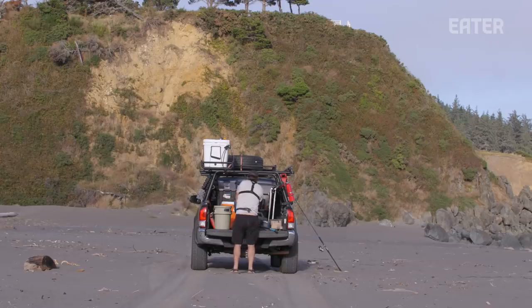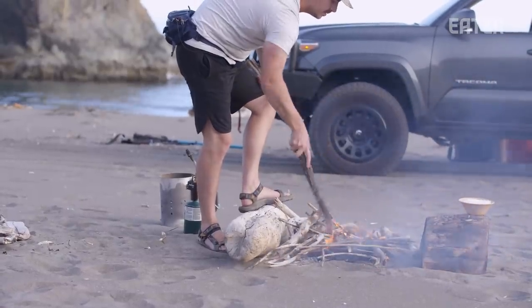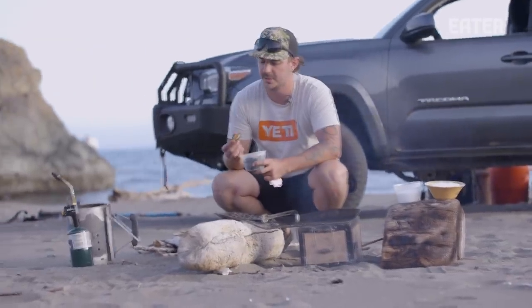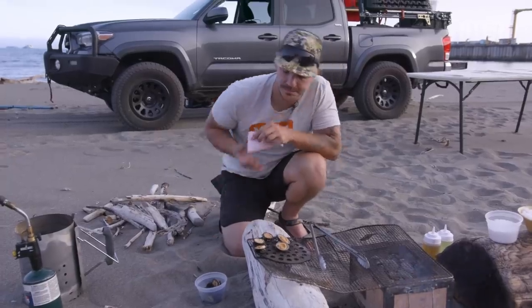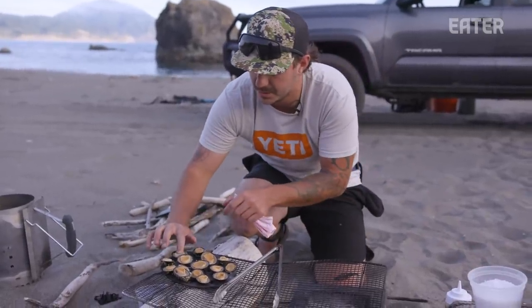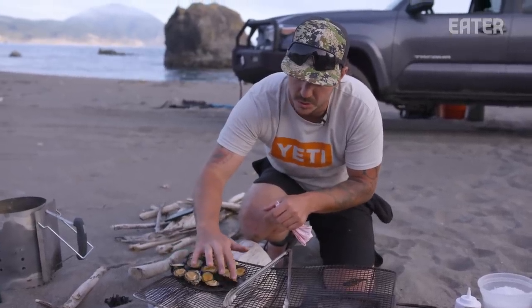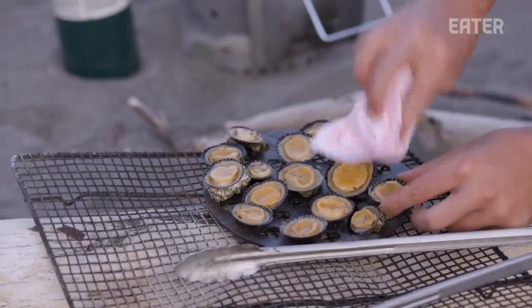So we're set up here on the beach at Port Orford Heads. We have a small fire going — just some lump charcoal and a little grill grate. Our limpets that we picked earlier are still alive, still moving, perfect condition. We're going to wipe them gently clean. We have some grapeseed oil that we're going to brush on the limpet to help with caramelization. Just using a finger because the shape is a little strange. Make sure it's evenly coated — no excess oil. Just blot them dry afterwards. You want the thinnest possible coating of oil.